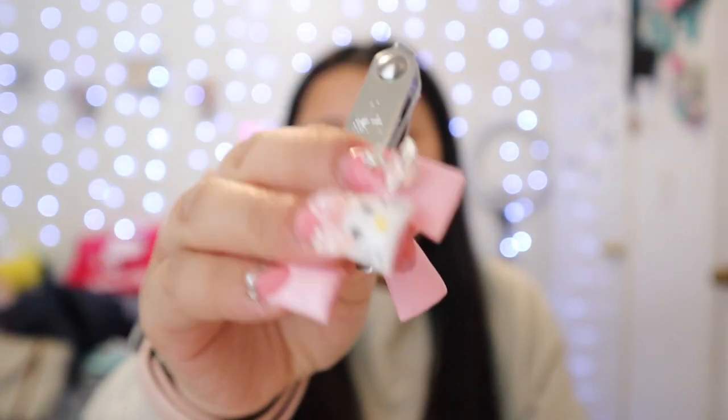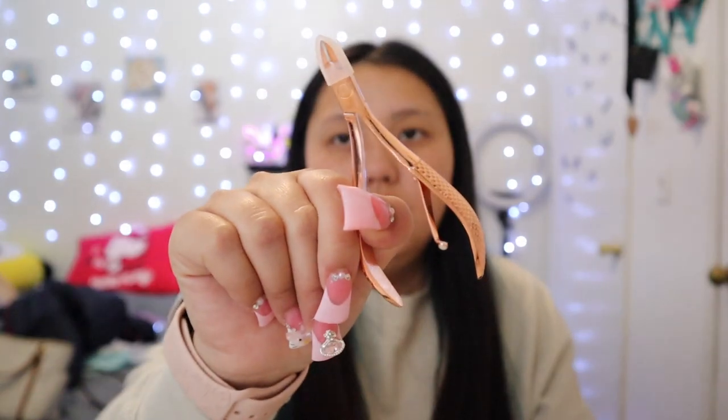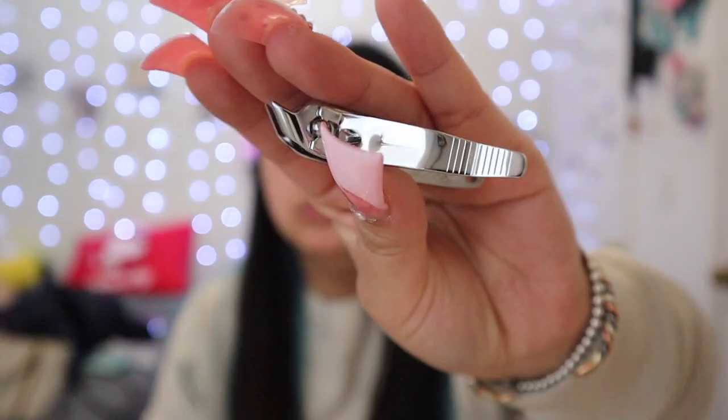Mia Secret is a really good brand to start off with for powders and monomer. There are also other affordable brands like Nails Play Glamour. You also need a cuticle trimmer because you've got to cut those cuticles. This is the one I use — you can get it on Amazon. It's shaped like a nail clipper. I personally prefer this style over the standard one because I feel like I can control it better, and as a beginner this is a good cuticle trimmer to try.